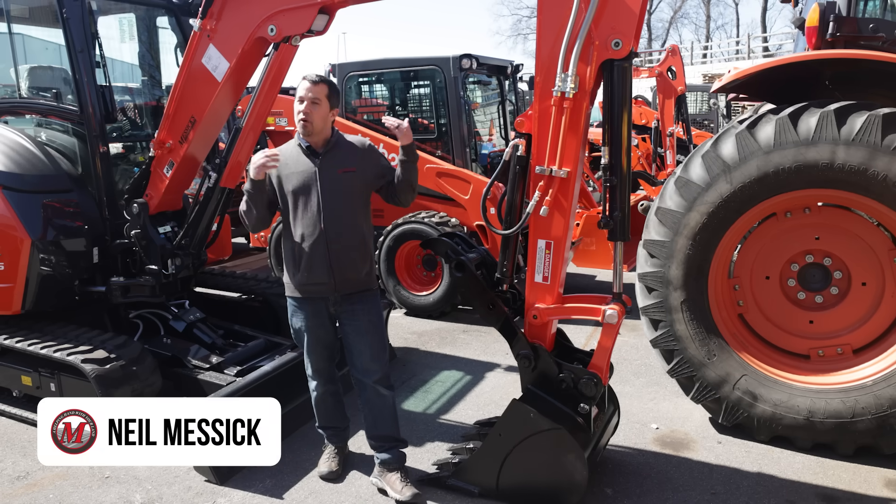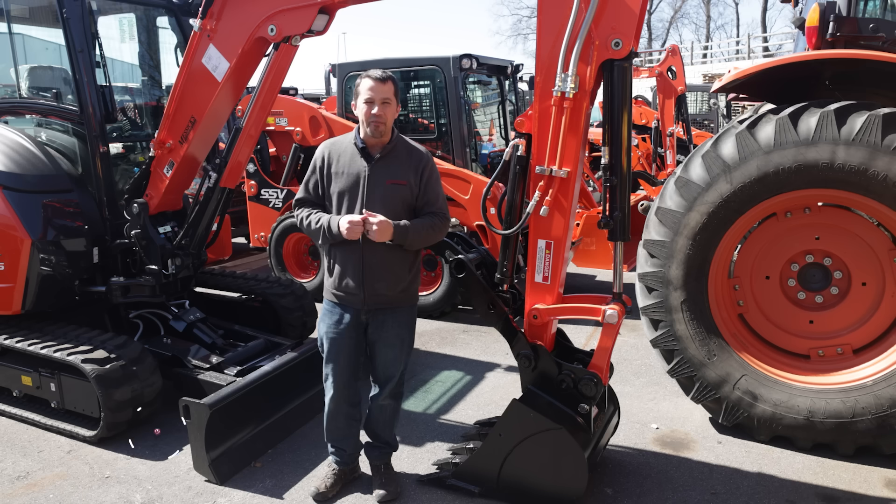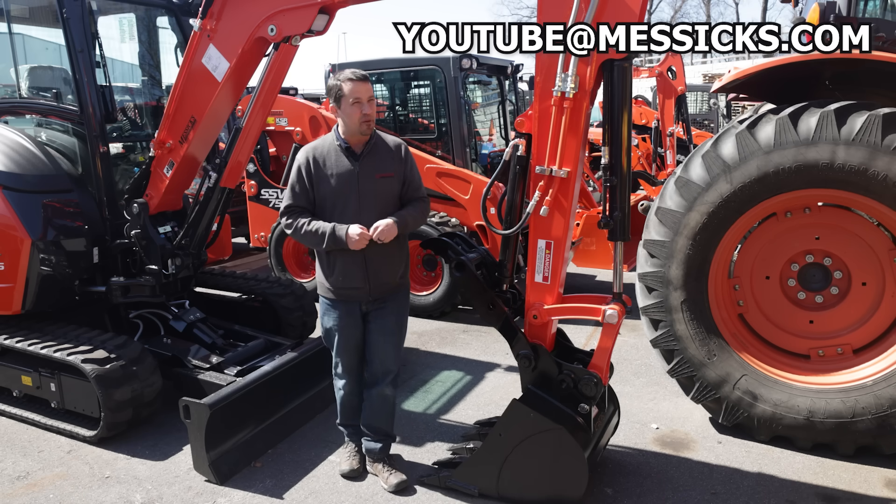Neil from Messick's here today to answer a viewer question in regards to an extra hole on a quick coupler. If you have a question for me, shoot a quick video and email it to youtube@messicks.com. We'll see what we can do.